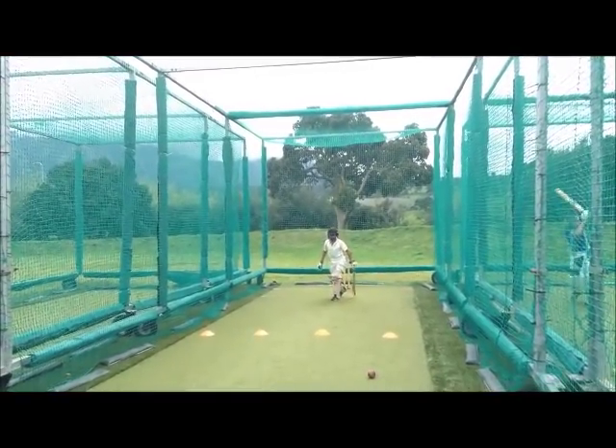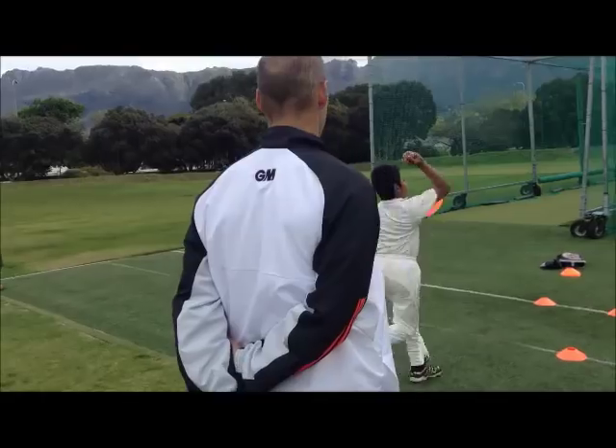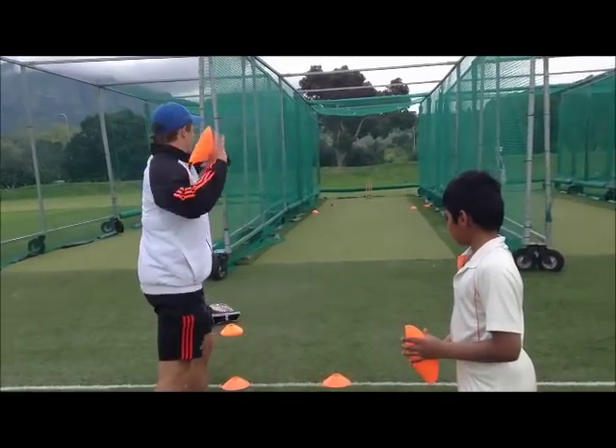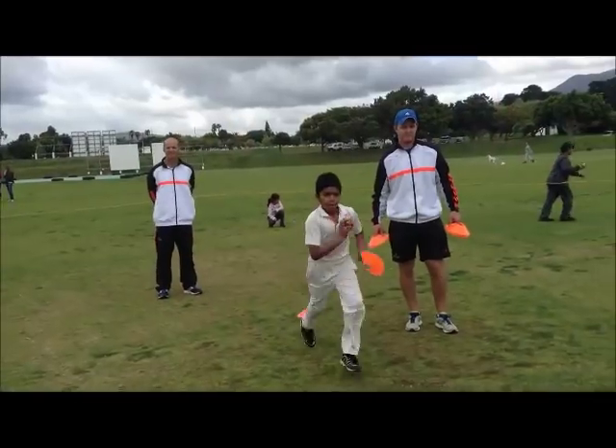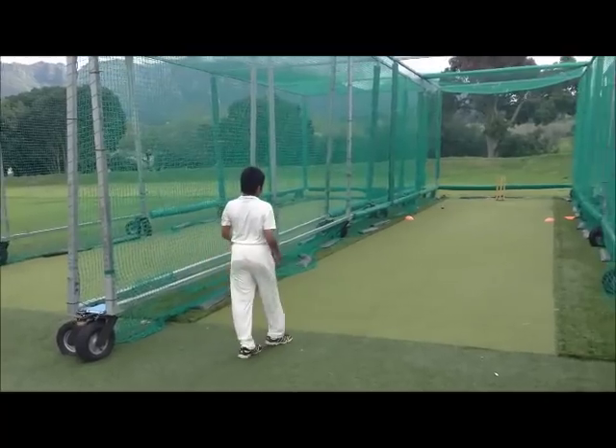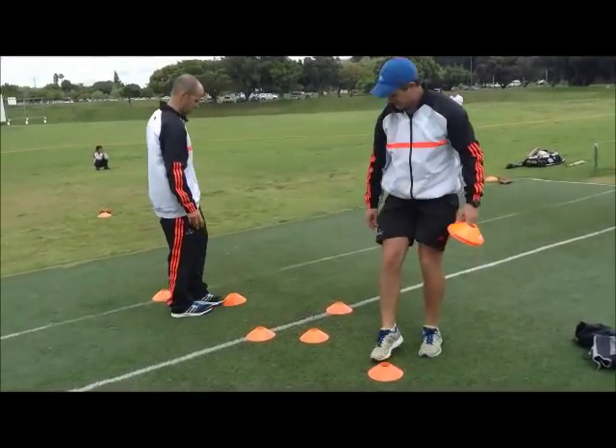Perfect. Good. To the straight. Perfect. Tested. Perfect. Tested.